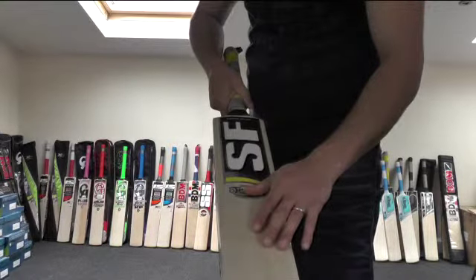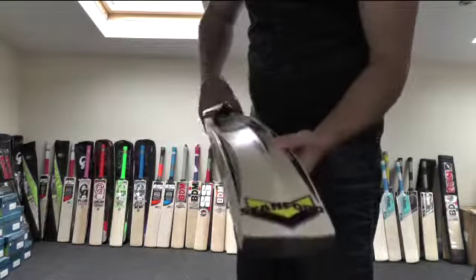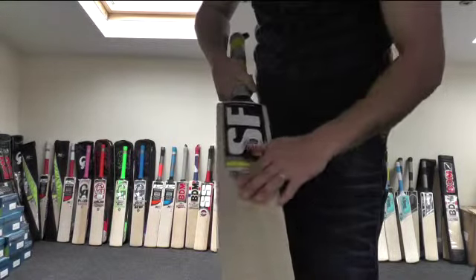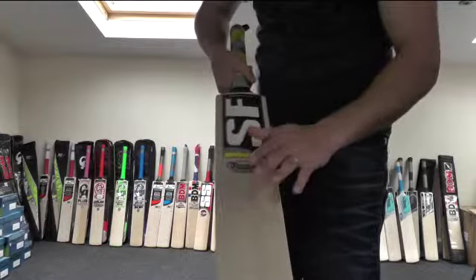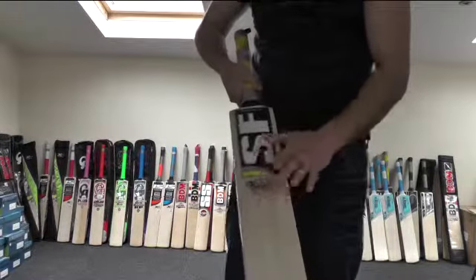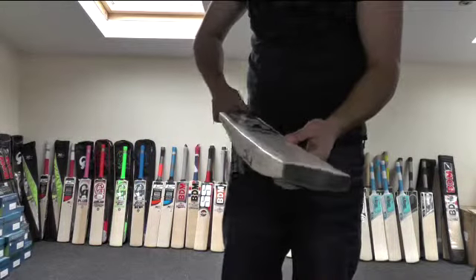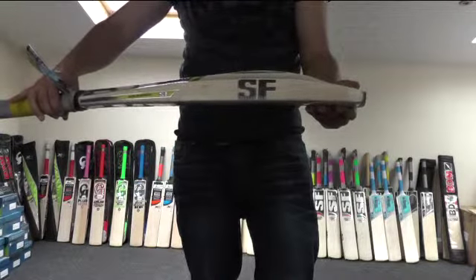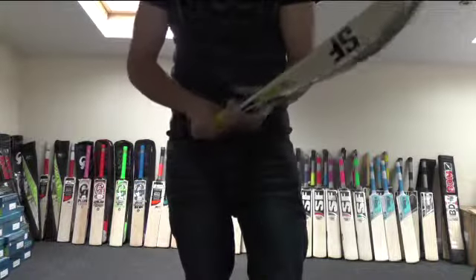This one is selling for £99.99, so it's under £100, and you're getting, in my opinion, a top quality cricket bat for that amount of money. It's as good as — performance-wise and size-wise — as good as any of the other SF cricket bats. So it really does perform just as well, and as you can see, you're getting the same profile, the same shape, the same pick up and feel.